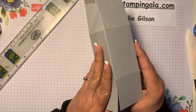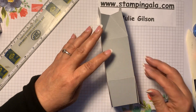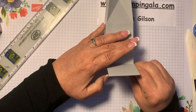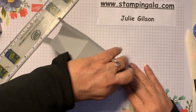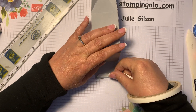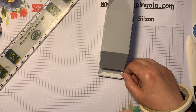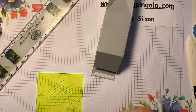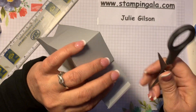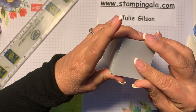We're going to put the bottom together first. Here's the seam, so we'll lay that flat so we know that's the bottom. We're going to push the sides in, then bring the bottom up, and finally the front one goes towards the back. We'll put some more Tear & Tape right here — I really like using a ruler to tear this off. Then we'll fold that over.